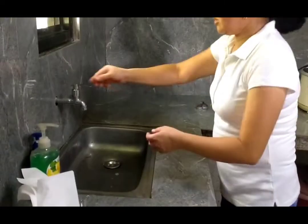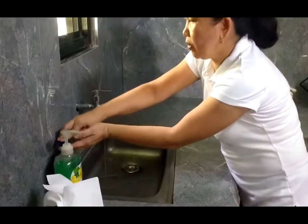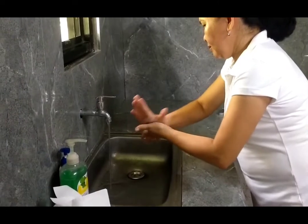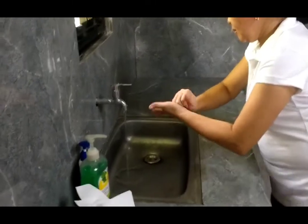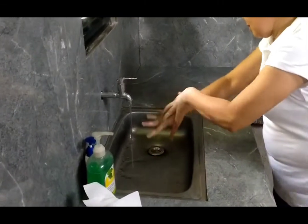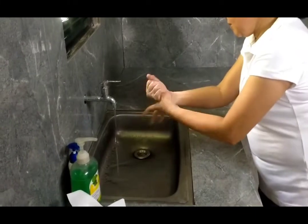Then, use running clean water. Get some soap. Rub it in your palm. Interlacing your fingers at the back of your hands. Do it on the other side. Rub your fingers.